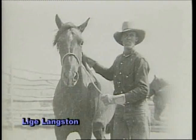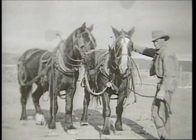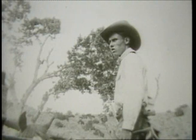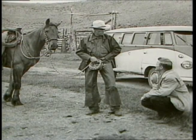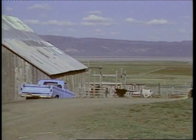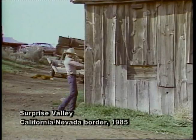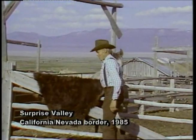Lige Langston grew up on a homestead north of Reno and spent his life buckarooing around the west. With no stores nearby, he learned to fashion his own equipment out of the materials at hand — hide and hair. Eventually Lige quit riding the range, but until his death he continued to turn out gear that was sought by cowboys and collectors alike. We were fortunate to chronicle his story in a documentary funded by the National Endowment for the Arts.